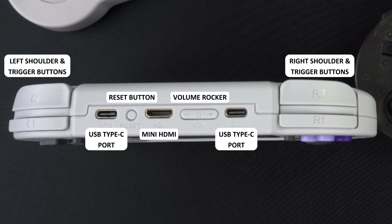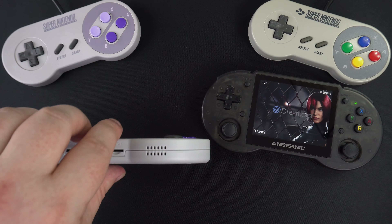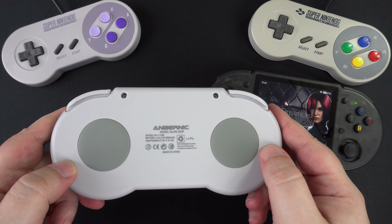There is a volume rocker and a second USB Type-C port for charging. On the bottom are two micro SD card slots — the left one is for the Linux operating system, and the right side is where you put in your 64GB card for storage. In the middle is a 3.5mm headphone jack. On the back are two circular grip pads for a firmer grip.